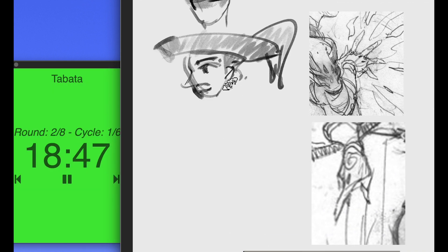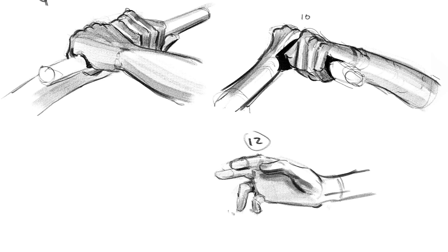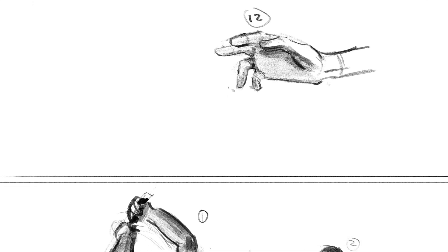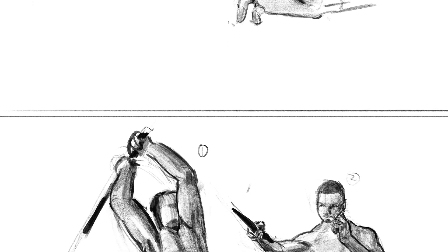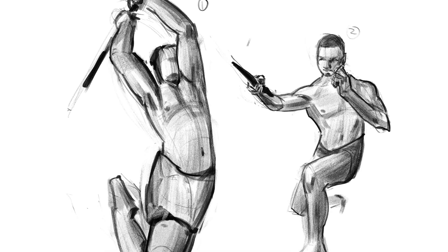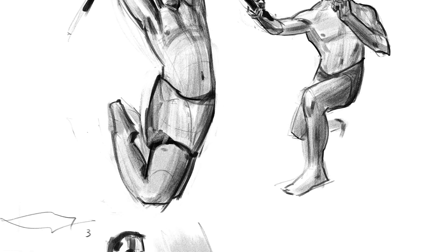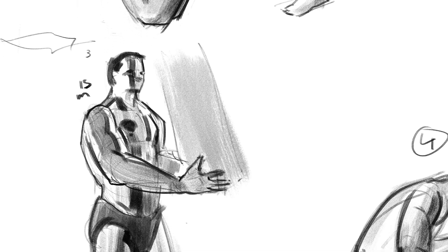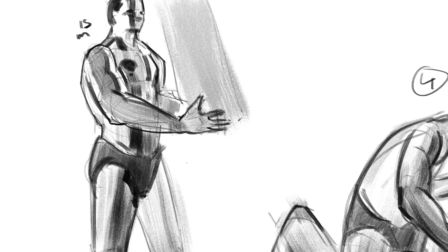I'm straight away put into a flow state — I have 20 seconds to get the reference, then I have to finish the next drawing in 20 minutes. It's a cycle. When going from drawing hands to figures, there's only the reference, the timer, the stylus, and me — and I'm going for it because the time is ticking. I know it sounds stressful, but it beats fear paralysis, and that's the point.